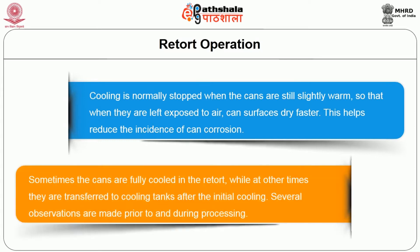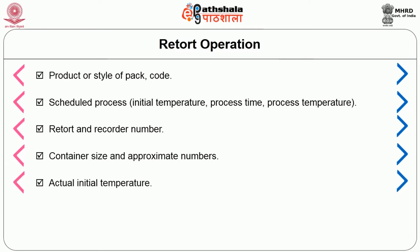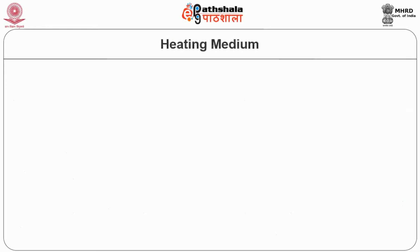Sometimes cans are fully cooled in the retort, while at other times they are transferred to cooling tanks. After the initial cooling, several observations are made prior to and during processing. Typical information collected includes product or style of pack code, scheduled process, retort and recorder number, container size and appropriate number, actual initial temperature, time steam on, vent closing time and temperature, come-up time, steam-off time, actual processing time given and temperature, and MIG and recorder readings.